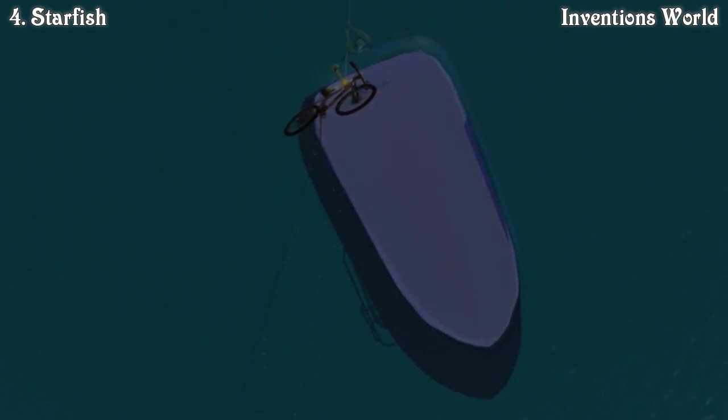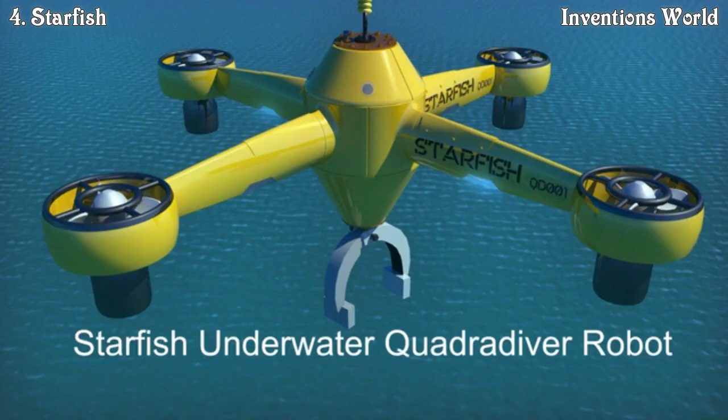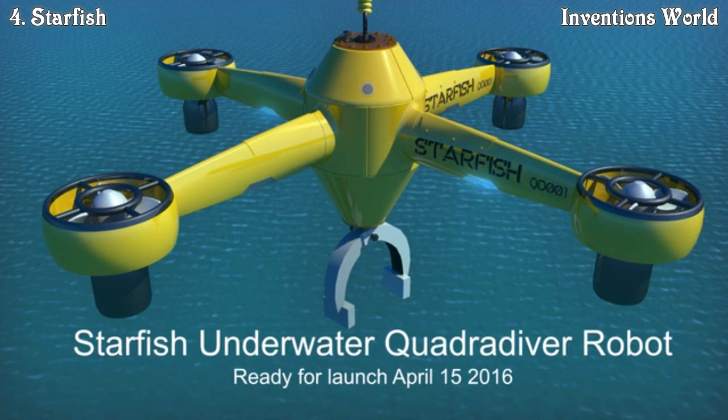After grappling an object, the umbilical is wound in by hand or other means to retrieve the sunken treasure. Starfish is the brainchild of the designers at Sheertech, a small four-person industrial animation and design company based in Sarnia, Ontario, Canada.